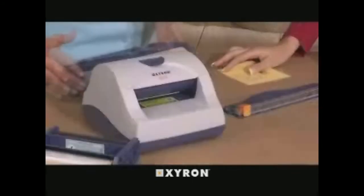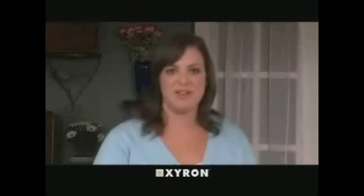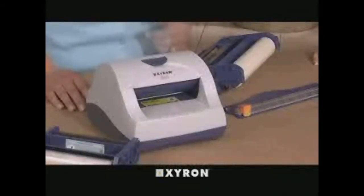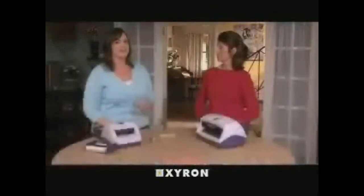The Model 510 Creative Station is the little sister to the 9-inch version. At 5 inches wide, the Model 510 offers the same adhesive, lamination, and magnet options as the Model 900, without a fixed cutter. Because of its convenient size, the Model 510 is the perfect tool for enhancing and protecting digital photos and other creative outputs.